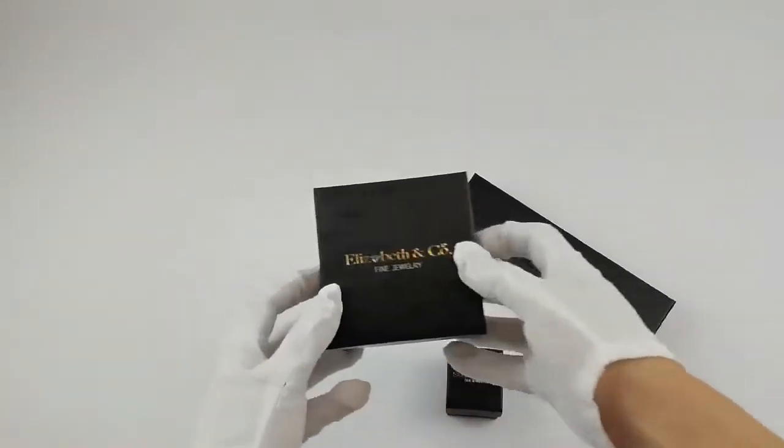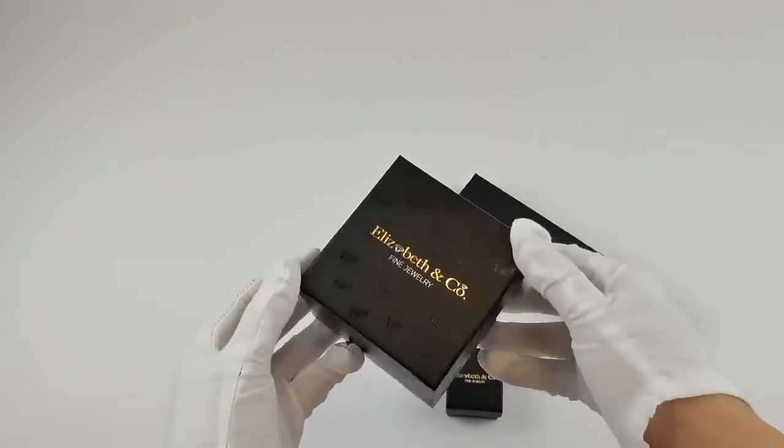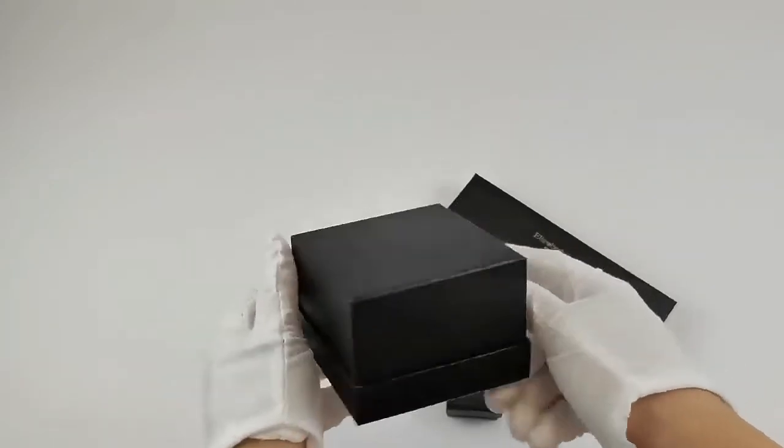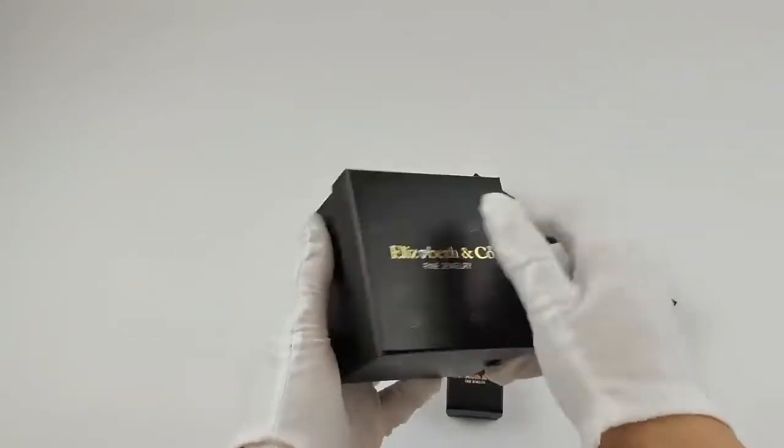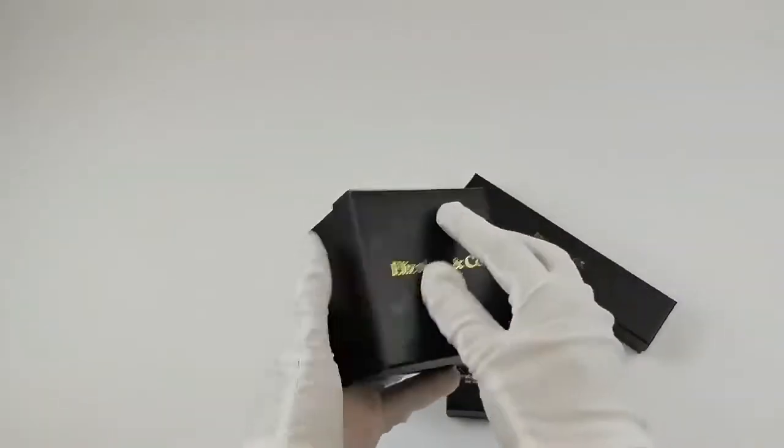Good morning guys, welcome to Walking Printing. We have a paper box with gold foil stamp, silver foil, and UV spot. Let me open the lid — you can see inside it has a pillow insert, designed for watch boxes.